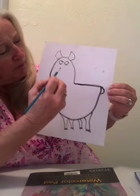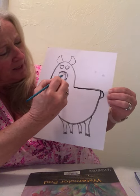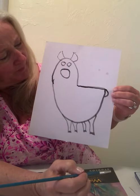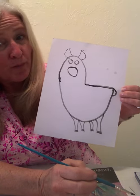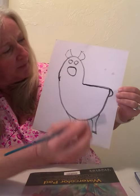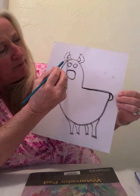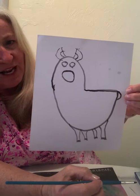Then dip your brush in black again and make a big circle where we're going to put the llama's nose and mouth. We'll wait until we get to our red color to do a red mouth. Now go back to the ears and make another little backward C and forward C for the inside of the ears.